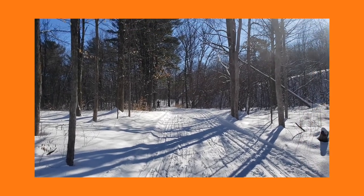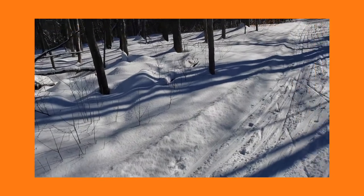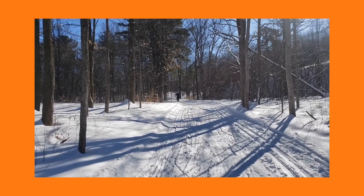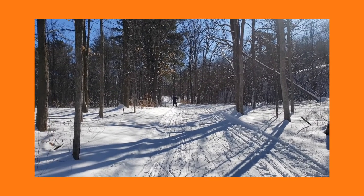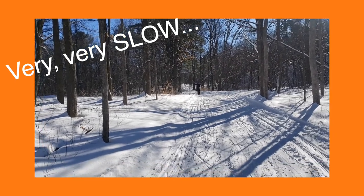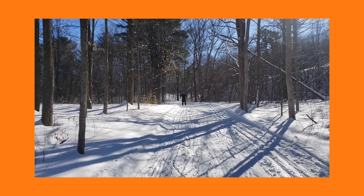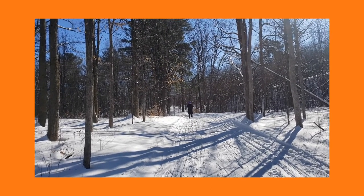Here she comes on a beautiful day, a little downhill here, so hopefully she'll be okay. She's doing great — first time out on cross-country skis, we love it. She's still way back there. I stopped right in a corner at the bottom of a little hill. I don't think she'll crash. I think she's gonna crush it.